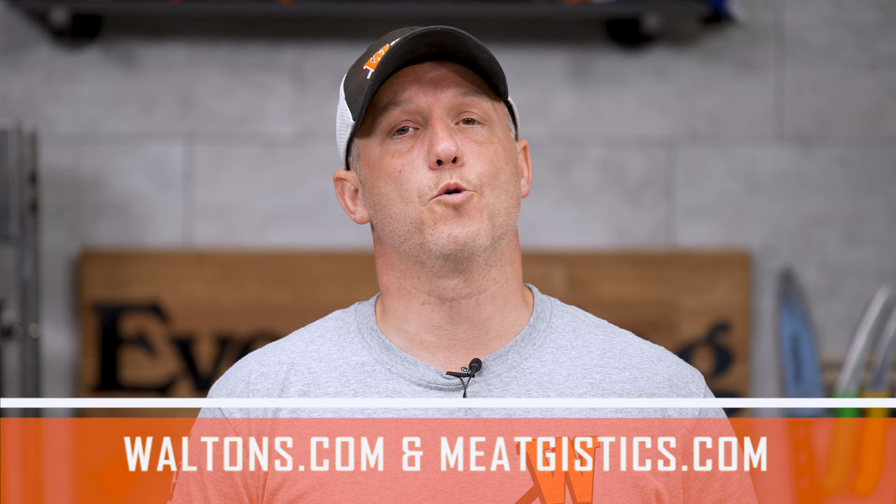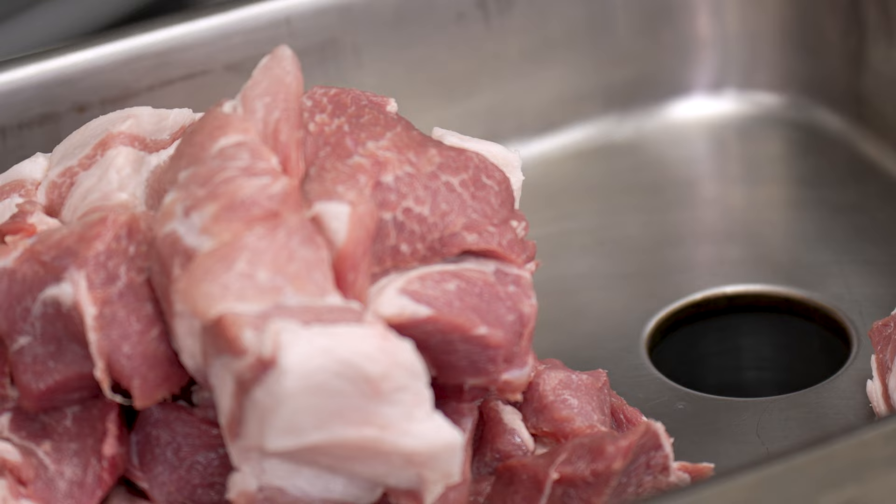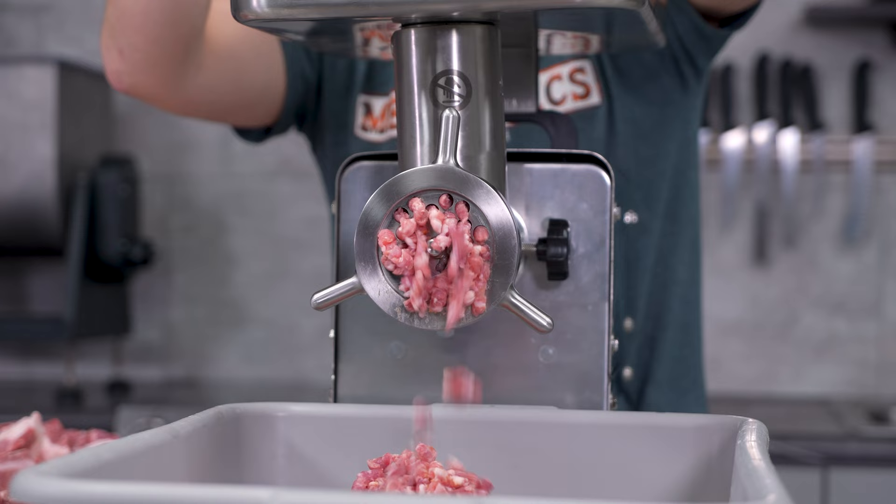As always, remember to like, comment, and subscribe, and visit waltons.com and meatgistics.com to find everything about the meat. Thanks for watching. I'm John with Waltons and we'll see you guys next time. Subscribe to Walton's YouTube channel to check out more meat processing videos, shop waltons.com to find everything but the meat, or check out more handpicked videos by clicking here.